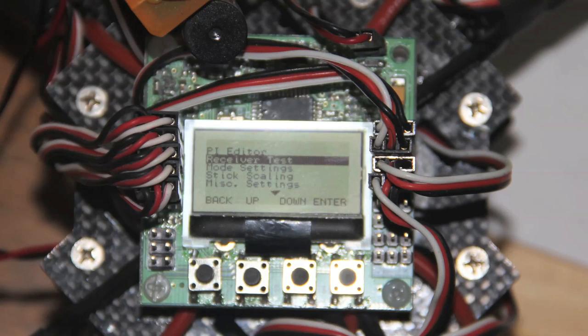Let's go through the KK2 tuning guide. First thing you want to do after installation is confirm that you're trimmed out. The way you do that is to bind up your receiver, turn on your transmitter, make sure your primary trims are set to center, and then go into the receiver test mode to get to this screen.